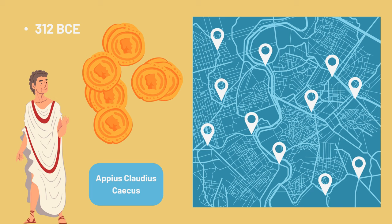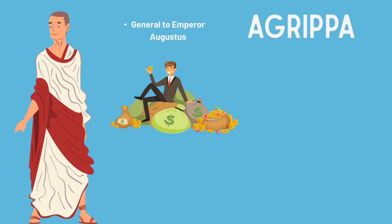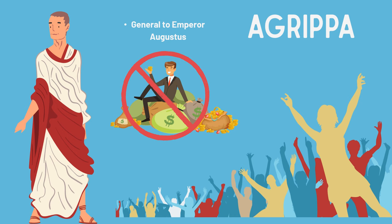That is, until someone came along to change that. Marcus Agrippa was a general under the Roman Emperor Augustus, but he was also skilled at many other things, including architecture, and had a great love for the city of Rome and its people. Agrippa wanted to make aqueducts more accessible for the Roman people, so when he was elected to be in charge of the city's buildings, he restored and created new public aqueducts that all the people in Rome could use, not just the wealthy families. He also made improvements to the design of the aqueducts so that they worked better, and built a beautiful new bath complex for the people, supplied with water by the aqueducts.